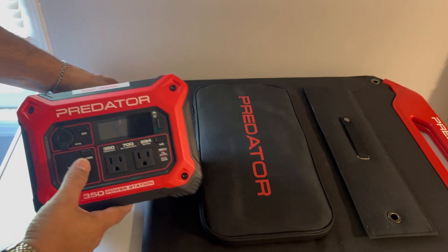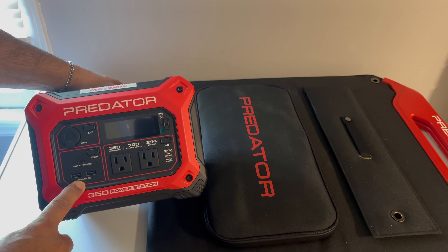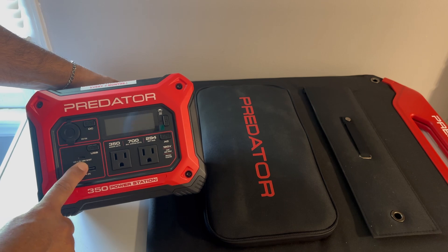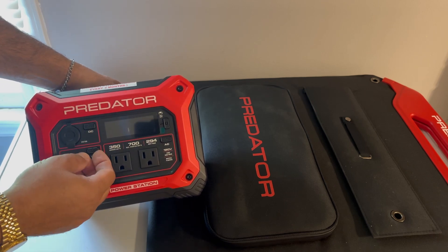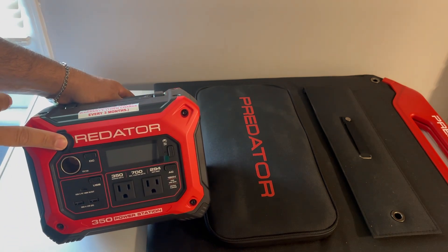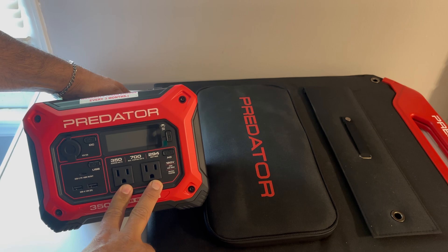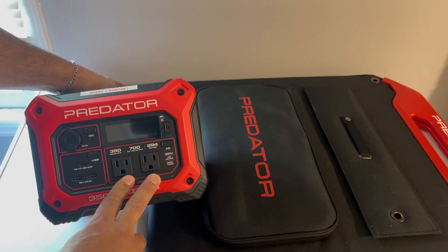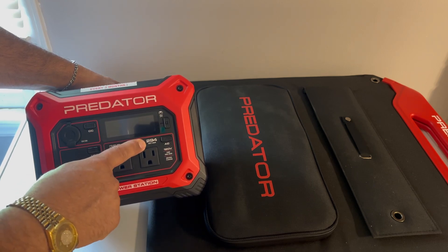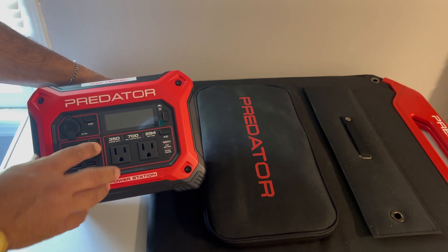Now let's look at the battery pack itself. It has two USB-A ports at 12 watts, a USB-C up to 100 watts for laptops, a button to turn on the USB, a cigarette lighter port, and two 120-volt AC outlets. The capacity is 294 watt-hours with 350 running watts.